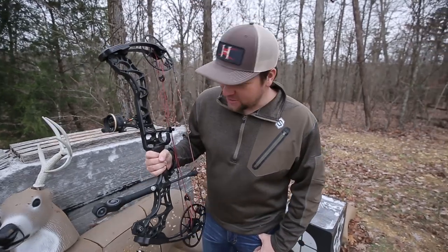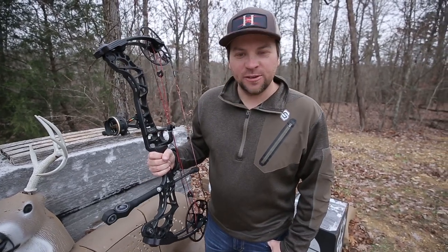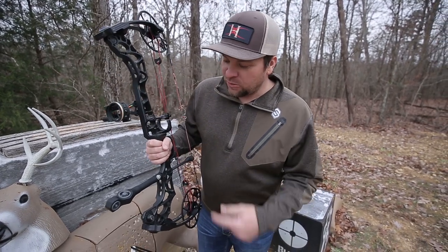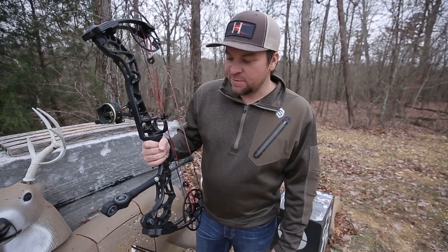What's going on guys, Randy Birdsong from Headhunters TV. We're out in the yard today doing a little practicing — we're getting ready to leave tomorrow on a hunting trip — and I just got one of the brand new True Glow Cadence stabilizers in.